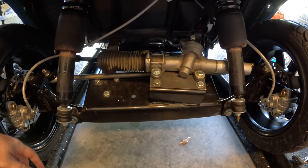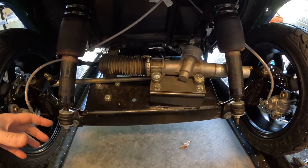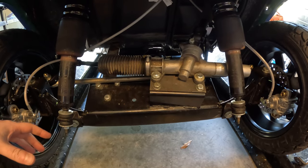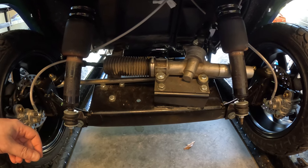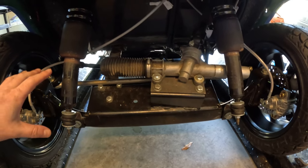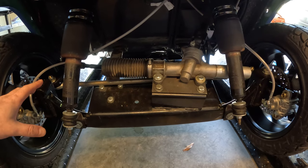All right, welcome back. I've spent so much time talking about the rear suspension that I've never really done a dedicated front suspension video, so I thought I might as well go ahead and do one solely dedicated to the front end and what I've done so far. So let's get started.